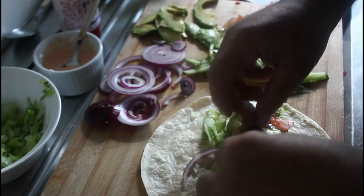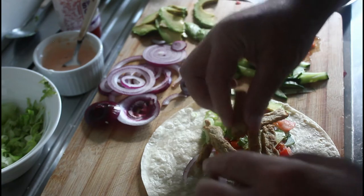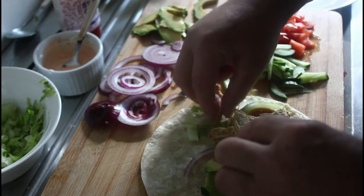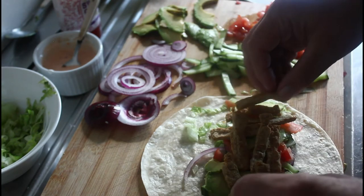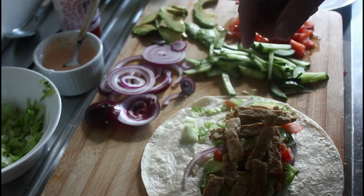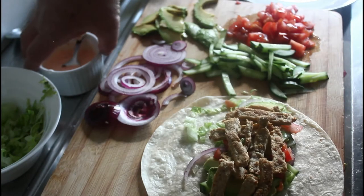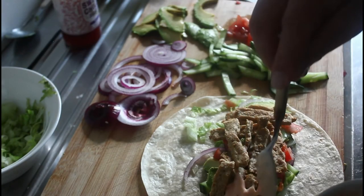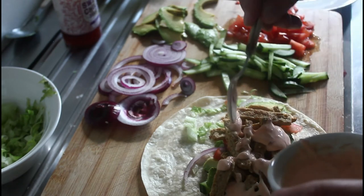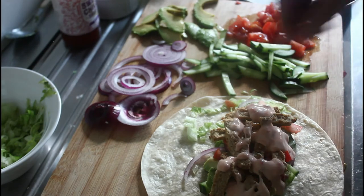And then we're going to put some of these chicken strips in — these are just baked, so they're Fry's vegan chicken strips. Just bake them in the oven, or you can toss them in a fry pan. There we go. Now all we do is coat them with a bit of the dressing, and that's it — it's ready to rip into.